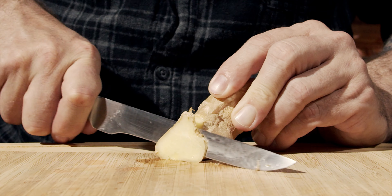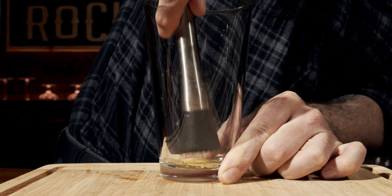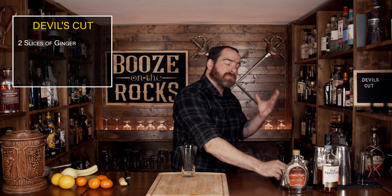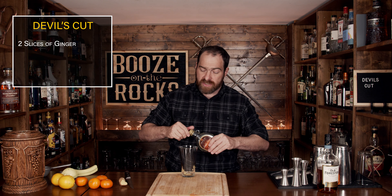Before we get started, grab your knife. What we'll do is cut off two slices of ginger and muddle them in the glass. You don't have to muddle it too hard because when you shake it up, it will be broken up even more. What we're doing here is just releasing the juices.